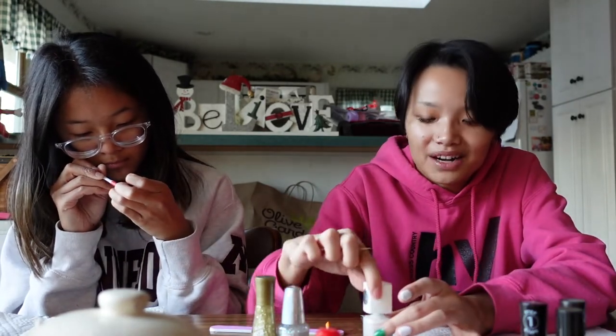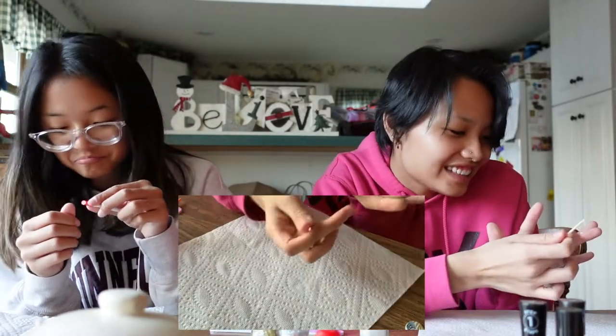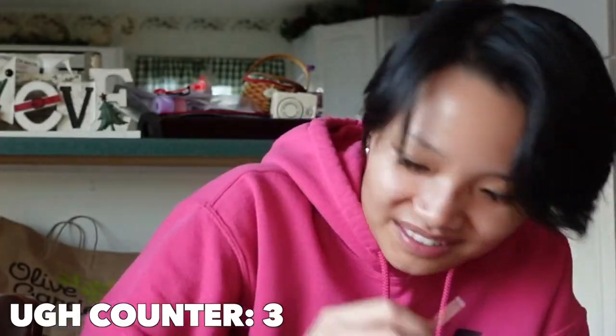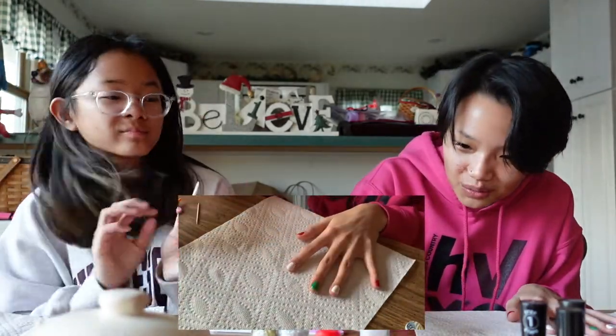Snowflake time! This is gonna be either really bad or really good — I don't even know how to go about doing this. Oh, I just touched that finger to that finger and now I messed it up. I tried to fix it but that is definitely making it worse.